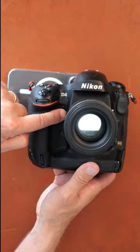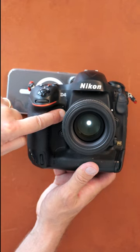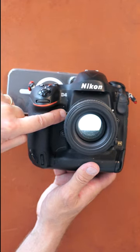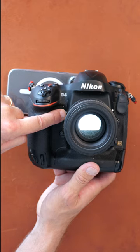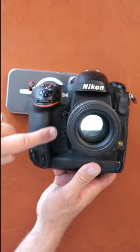When you hit the preview button you can see it closes down to the aperture that you will get when you hit the shutter. This is actually a replay of what will happen when you hit the shutter — it will close down, take the picture, and open up again.